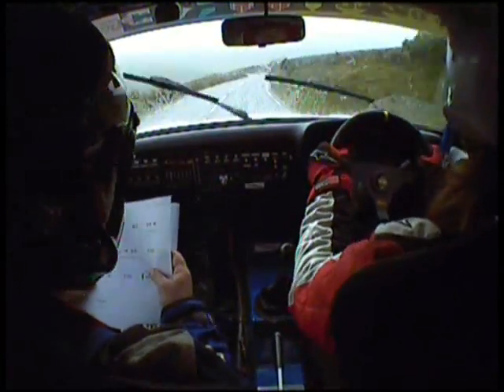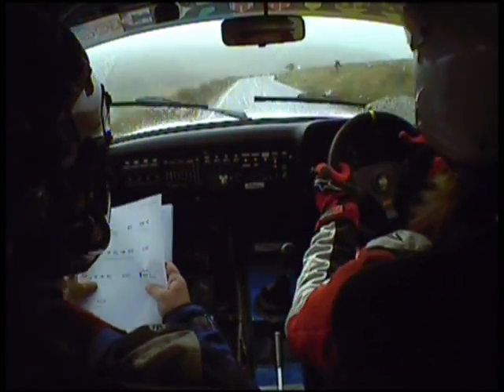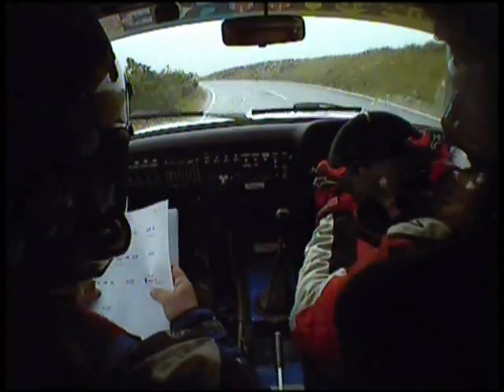Into 5 right, 5 right, 100, 5 right long, tightens, into 4 left, into 4 left, into 4 left, 200.